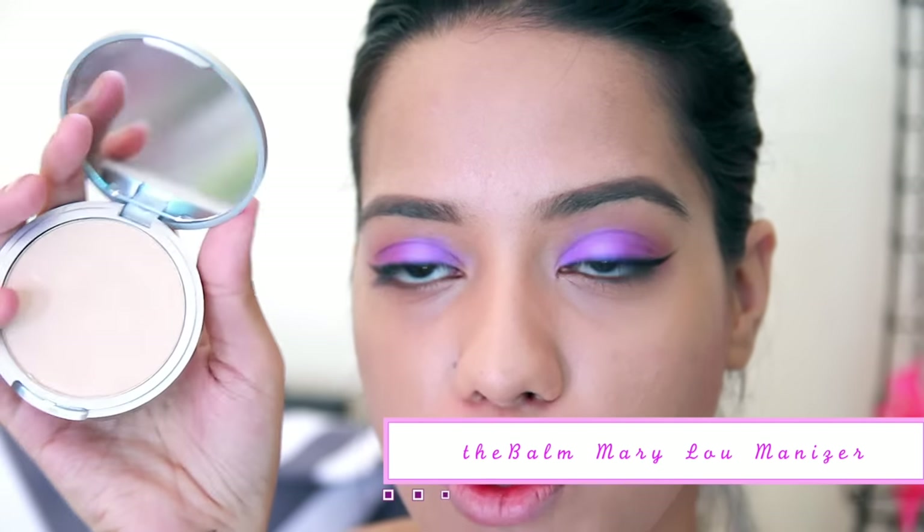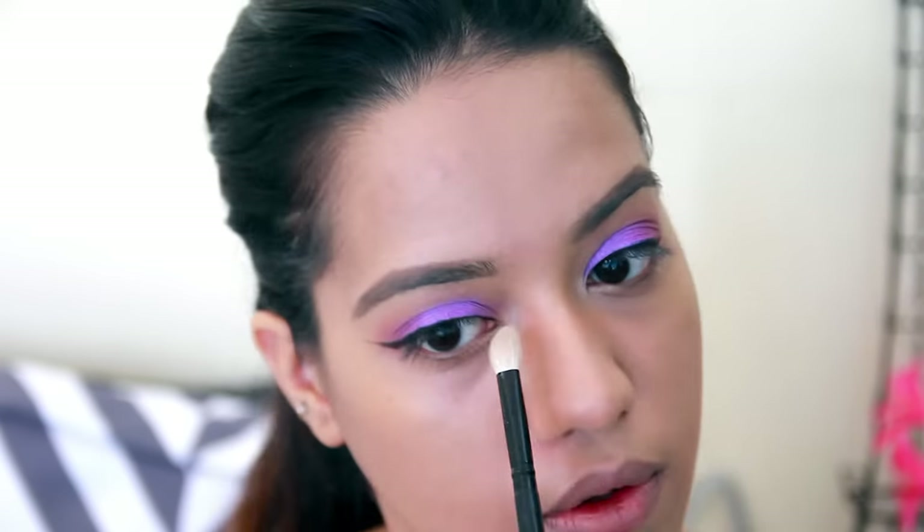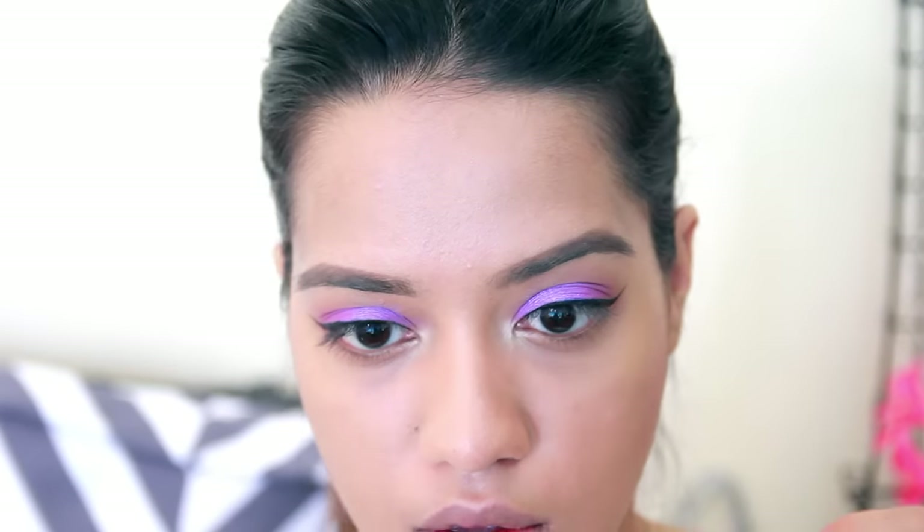Once I'm done with the winged liner on both sides, I'm going to take my Mary luminizer and apply it onto the inner corners, and I'm also going to take the same shade onto my brow bone.